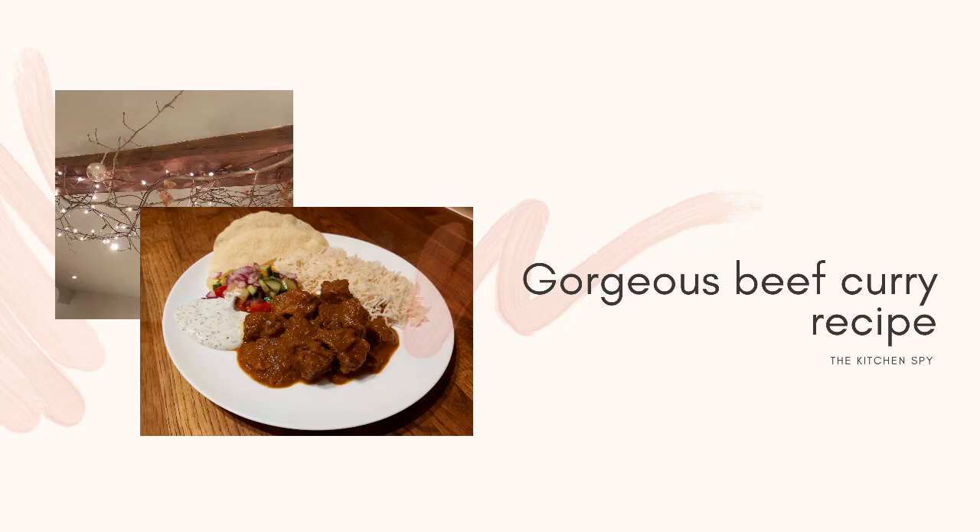Hello and welcome to my first ever recipe video. This is for a really gorgeous beef curry, the recipe for which was given to me about 30 years ago by a friend of a friend. It's on a tatty piece of yellow paper that's food stained and held together by sellotape, but I still use it. Maybe one day I should write it somewhere else.